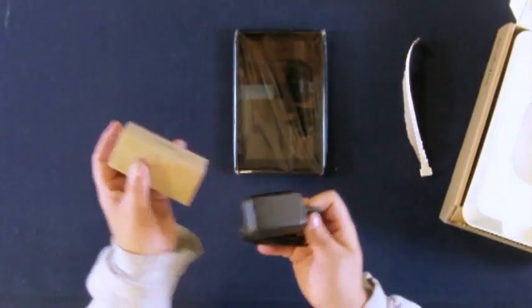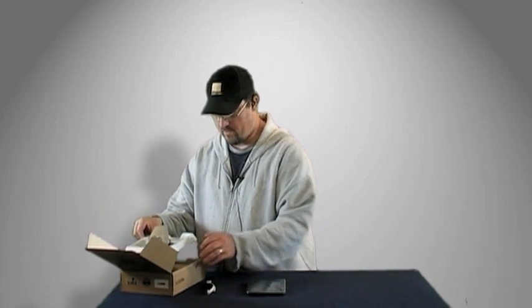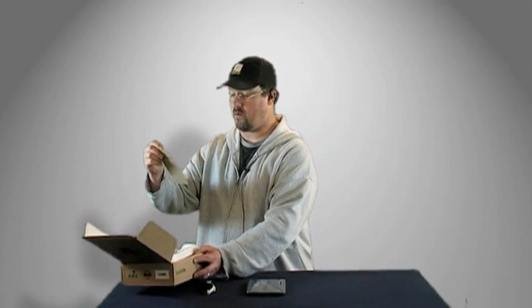We'll unwrap that in just a moment — let's also check out what's in the rest of the box. This looks like the charging cable; it doesn't seem to come with a USB cable for syncing in the box itself, but I'm sure that's covered in the card. It says to charge your Kindle, connect it to the power cable as shown in the diagram, then connect the power adapter at the opposite end into a wall outlet — the typical way you'd charge just about anything.